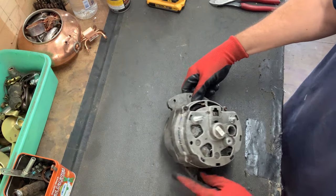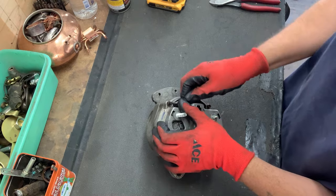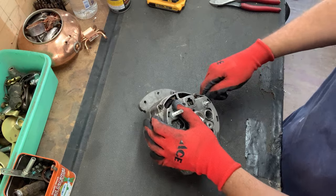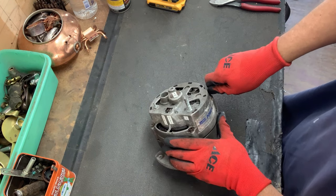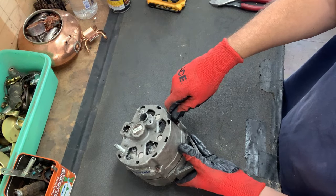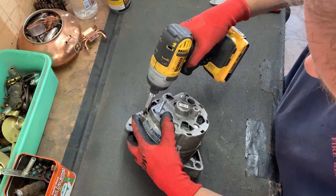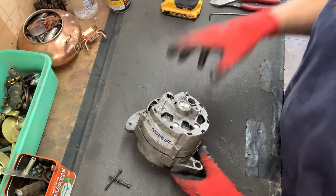I've got four Allen heads that I need to break free, and then I'm going to use my impact gun to spin them out. Get that tool on there — oh yeah, that PB Blaster, it works. And one more. That's amazing, that stuff is so awesome. All four are out.